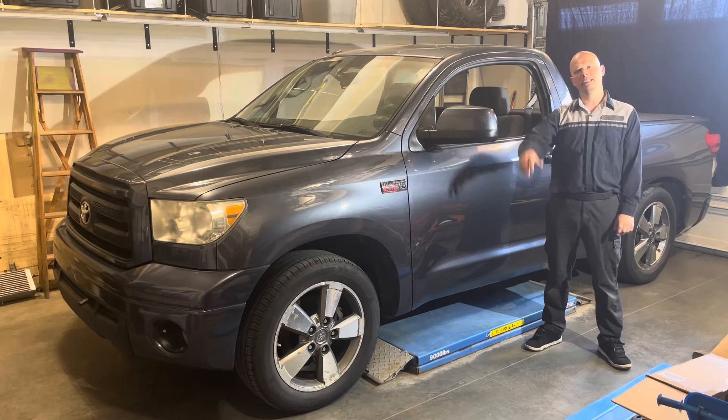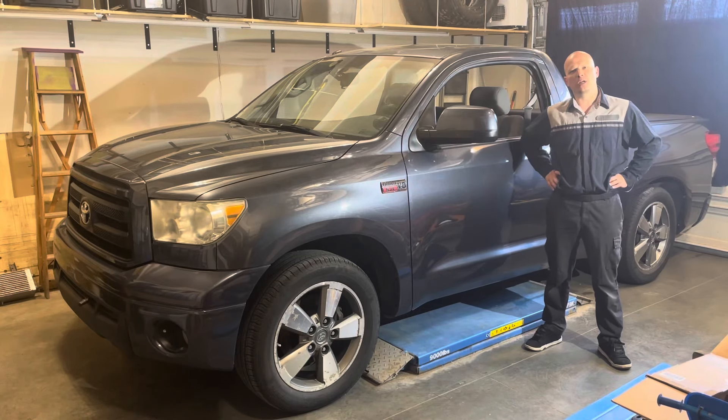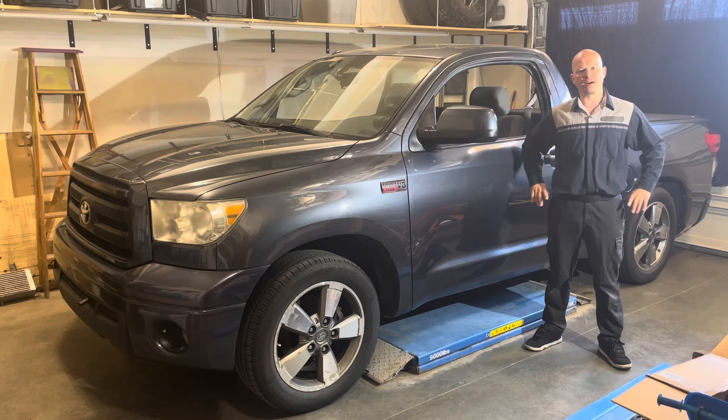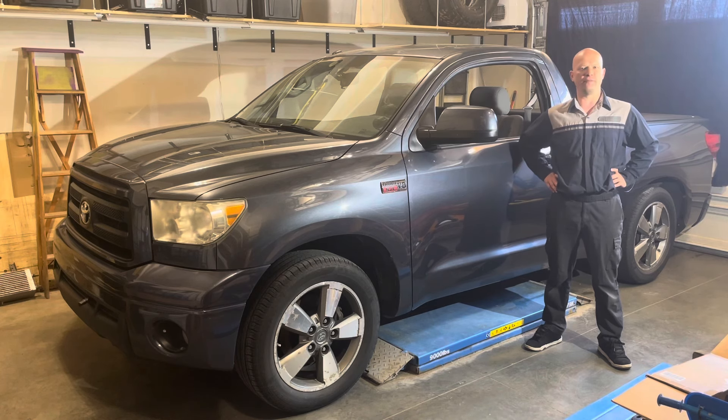Hi, welcome back to the channel. Please remember that while I did work as a dealership master technician for 17 years, I'm currently in no way whatsoever affiliated with any automotive manufacturer. All opinions expressed are my own, and any and all trademarks are the property of their respective owners.